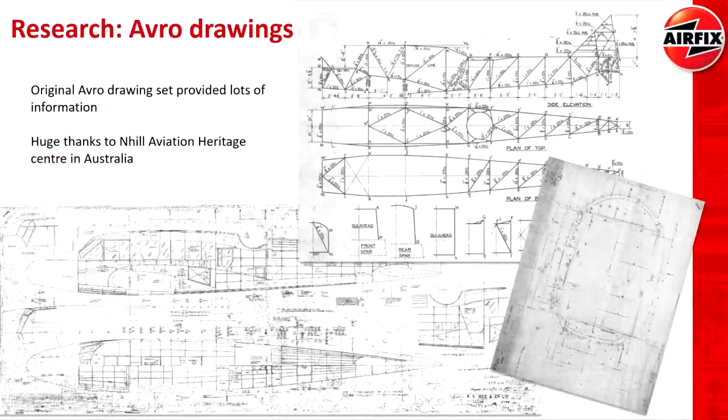One of the most interesting things for me was listening to how Airfix go about researching these aircraft. The Anson is going to be released this year, but already Airfix are basically complete with their research for the 2023 releases, and they are in the process of researching their 2024 releases. So for us these kits are quite new, but for a lot of the guys who work there, they're now working on products which are sort of two years away. I found that really interesting — just the amount of work that goes into these kits.